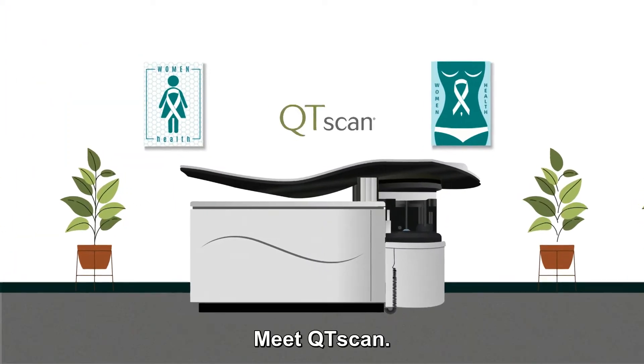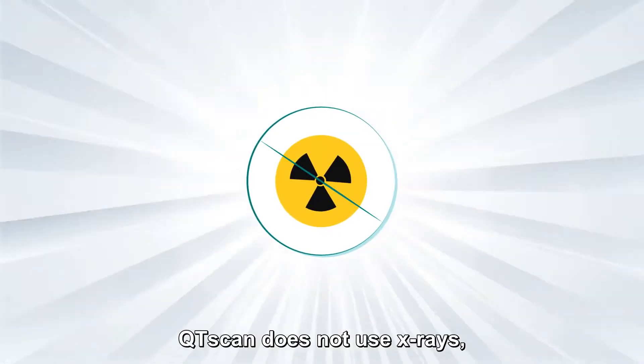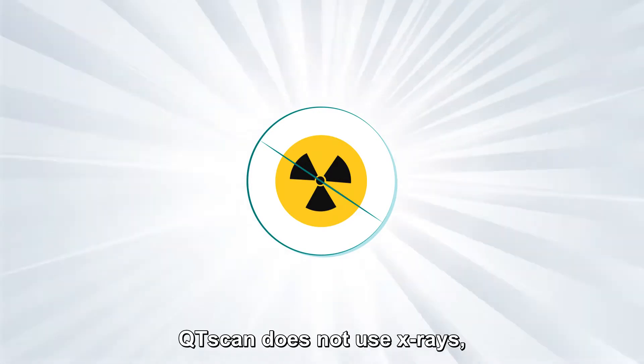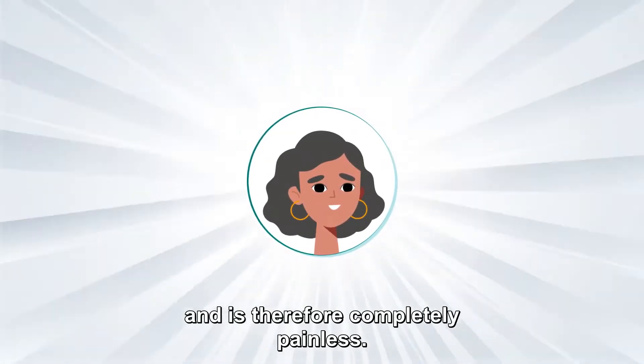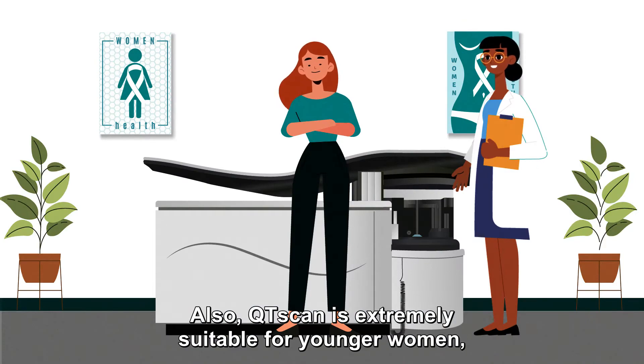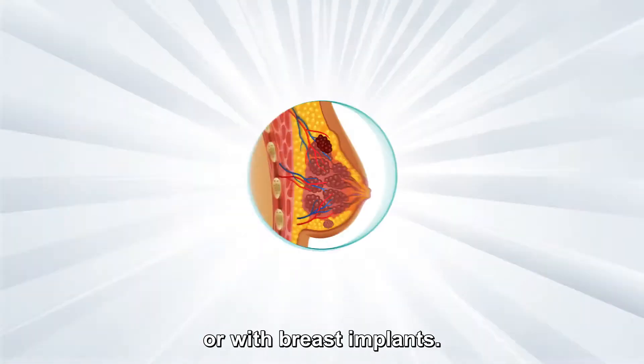Meet QT Scan, the revolution in breast imaging. QT Scan does not use x-rays, works without compression and is therefore completely painless. QT Scan is also extremely suitable for younger women, women with dense breasts or with breast implants.